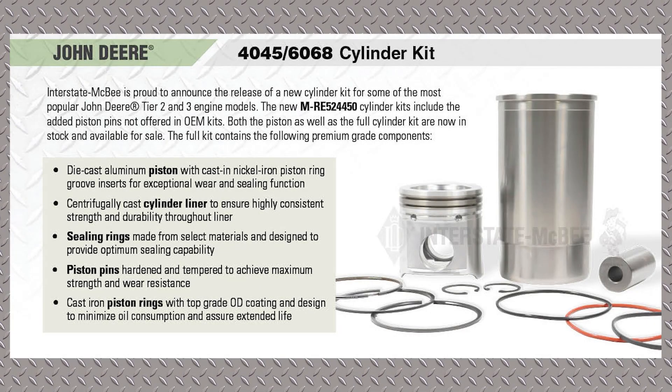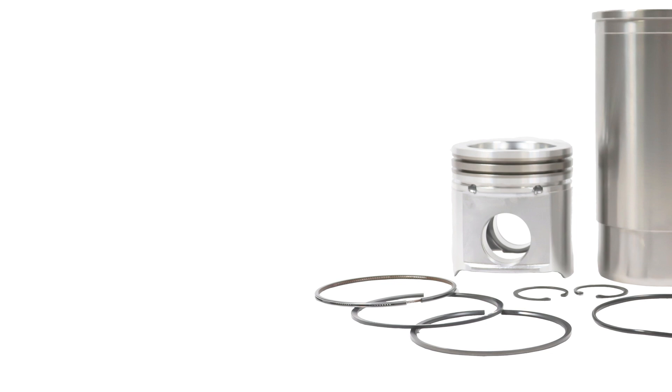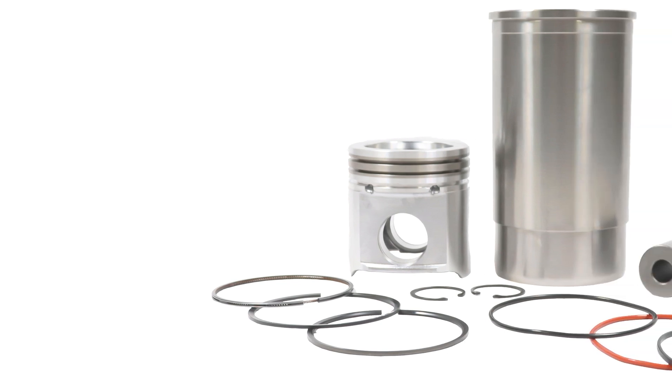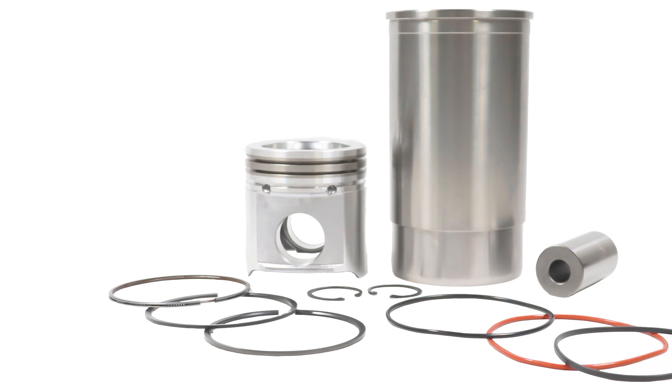We spent a lot of time making sure that we have good quality parts, and this piston is no different. It's a cast aluminum piston, and it's got a dual Ni-resistant insert, which means the top and the second ring is in steel instead of the second ring being in the aluminum. It makes the piston a little bit more durable.